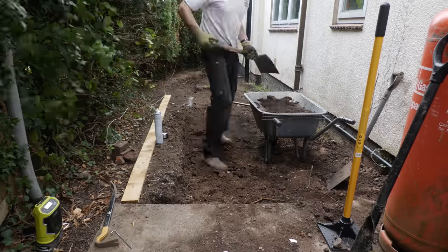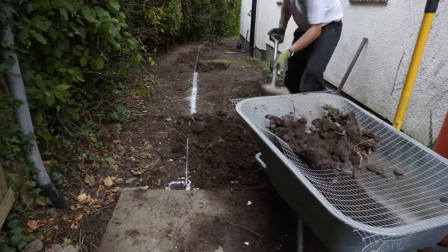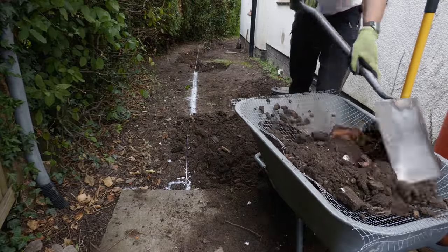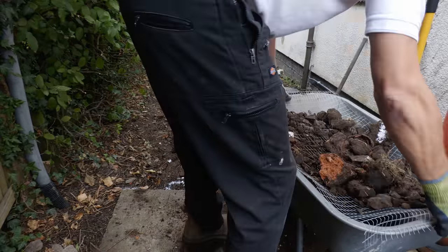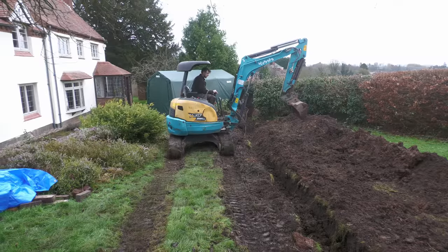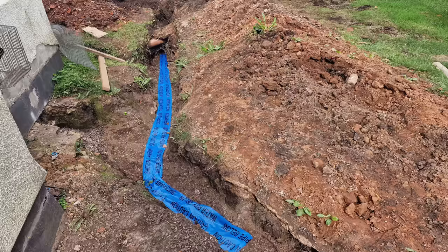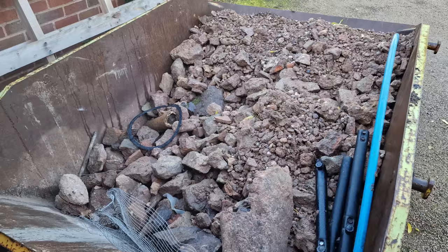One of the issues with building a path is working out what to do with all the material you excavate. The earth was littered with building waste, bricks, broken clay pipe and lots of small stones, so I stretched a wire mesh over my wheelbarrow and sifted the soil from the debris. The soil went on the main lawn to help level it, while leftover materials helped compact partially filled trenches, and the remainder went in my skip.